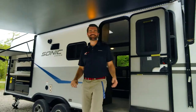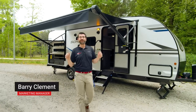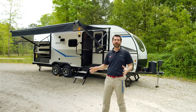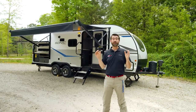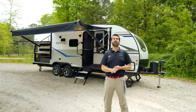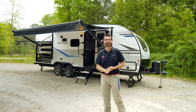Welcome back to Southern RV TV. I'm your host Barry and today we have the Venture RV Sonic 220 VRB. This is an awesome little ultralight tandem axle travel trailer that comes in under 5,000 pounds, which makes it towable by lots of small SUVs on the market today. Let's get right into it and see what makes it cool.